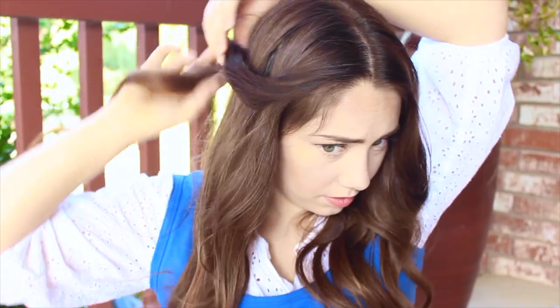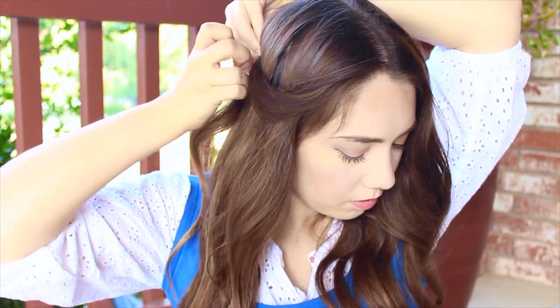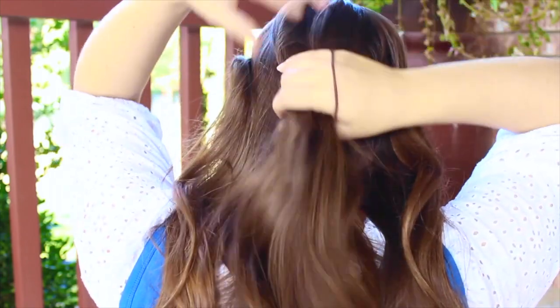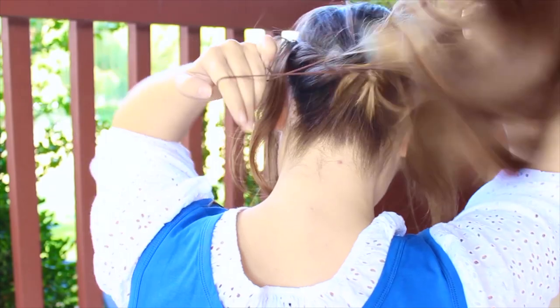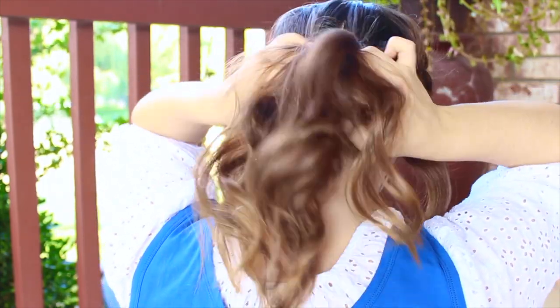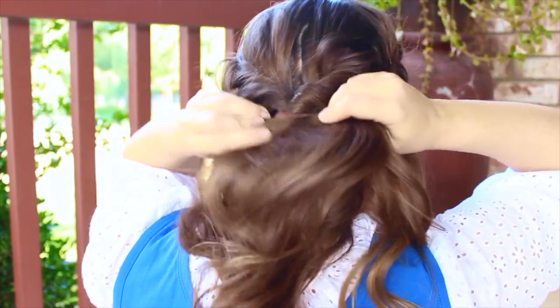Take those two front pieces I told you to focus on and pin them up to the middle part of the sides of your head — you'll see why in a minute, but it gives you a swoop effect. Then take the rest of your hair in the back and pull it into a ponytail. I originally planned to leave those pinned pieces out, but it actually works better to include them in the ponytail. Then make a hole in the middle of the ponytail and pull the ponytail through to create a twisty effect.